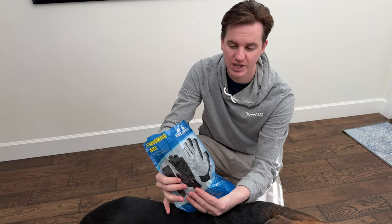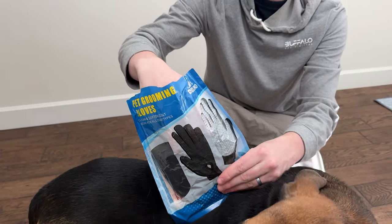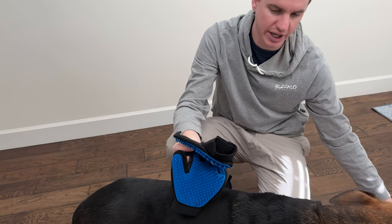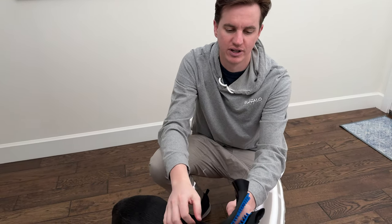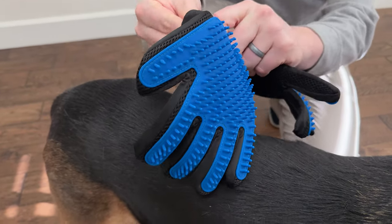We bought these gloves from Amazon. They came vacuum sealed — we just keep them in the bag, but let's pull them out and show you what comes in them. So it's these two gloves. They're easy to clean. One's right, one's left. This side goes down towards the dog, and you just wash them when you're done.